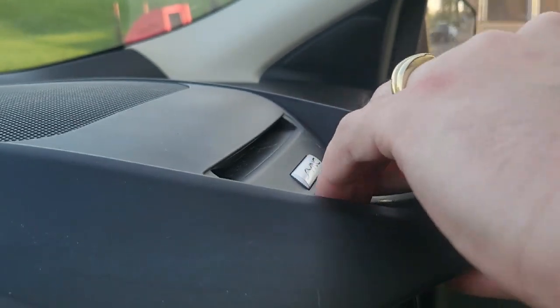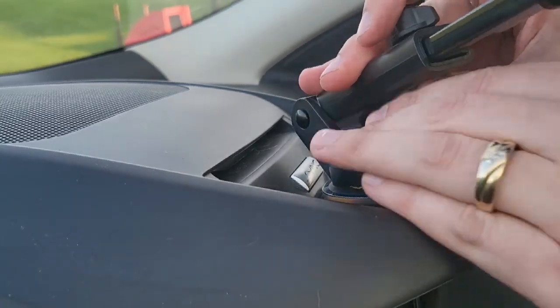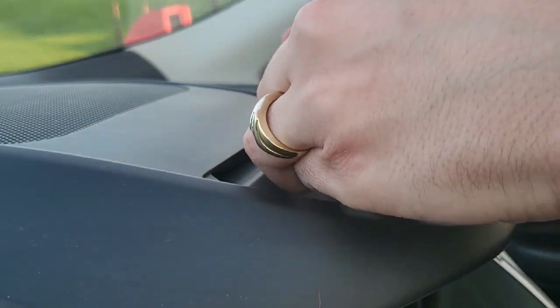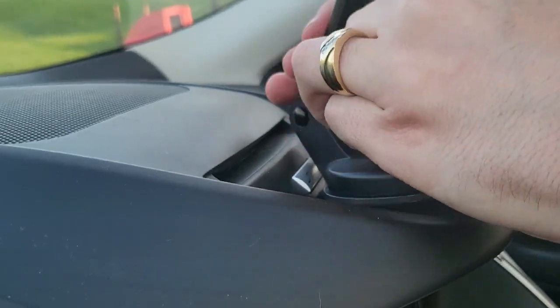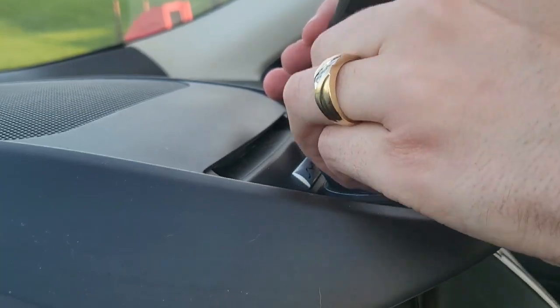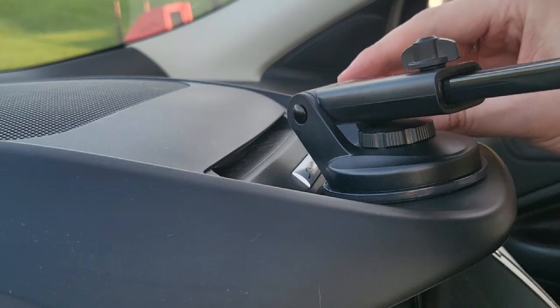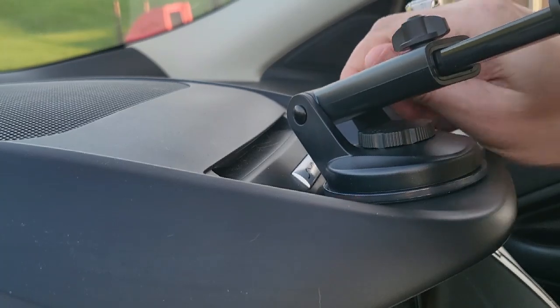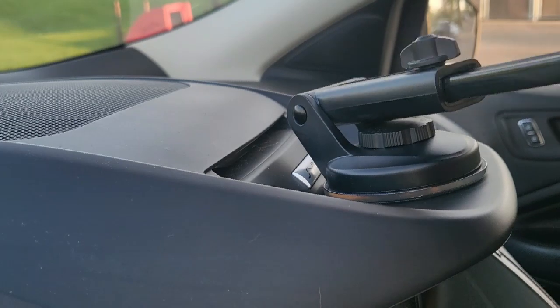Angle them so this way is pointing just how you want your phone angled. And put that in place like so. Pop it on there and screw down. How cool is this? I like that you can take it on and off and mount it different places. How cool is that? And then I'll angle this just how I want it. And I do got that arm extended there.